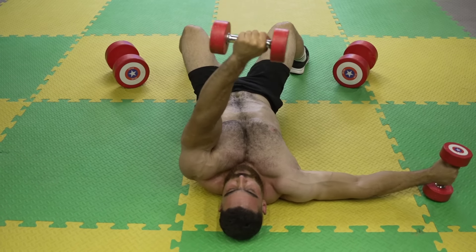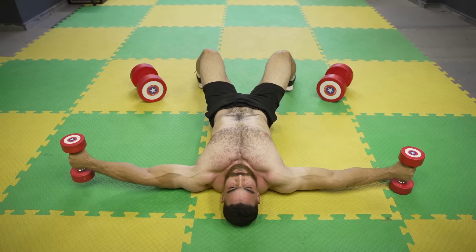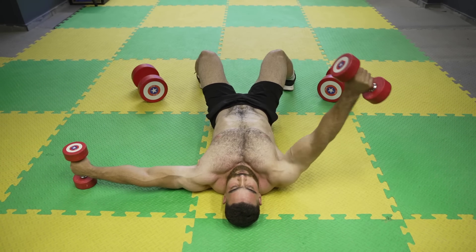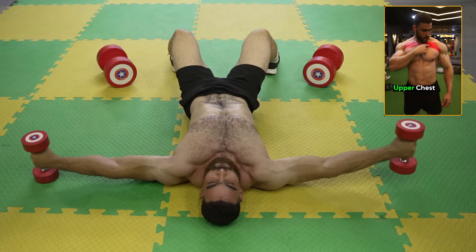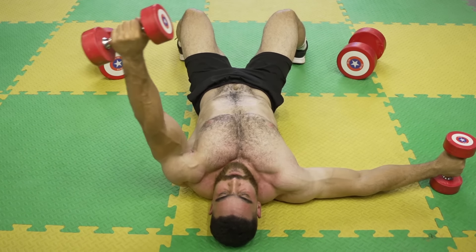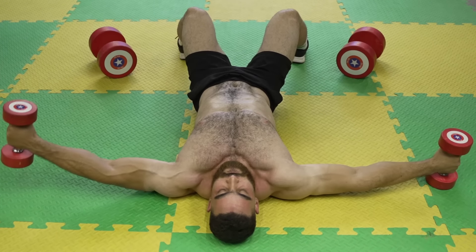The fifth exercise: dumbbell pronated-grip fly. Targets the upper chest. Do three sets of 8 to 12 reps. The rest period is 60 seconds. Sit on the floor with your legs extended in front of you, holding a dumbbell in each hand. Focus on contracting the chest at the top of the movement and on the strong contraction while returning the dumbbells to the original position.